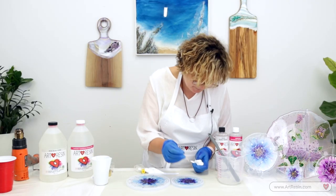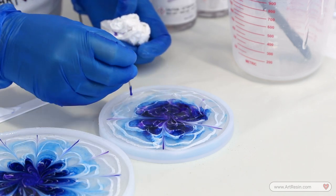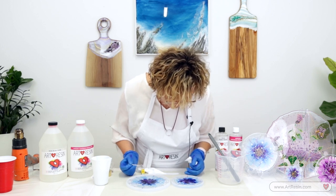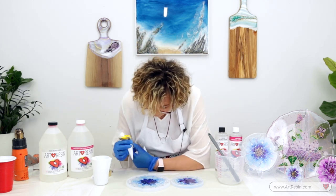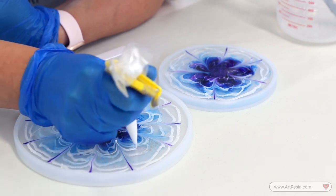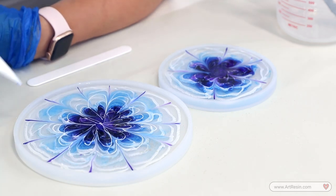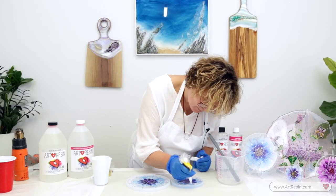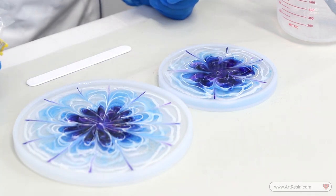And now let's go in and shape some flowers with the toothpick. The small one too. I'm purposely bringing the purple out, but if you don't like it, you can just clean it. The resin starts to move — it looks good. At this point, you can add some more if you see empty spaces. Let's use the heat gun again.